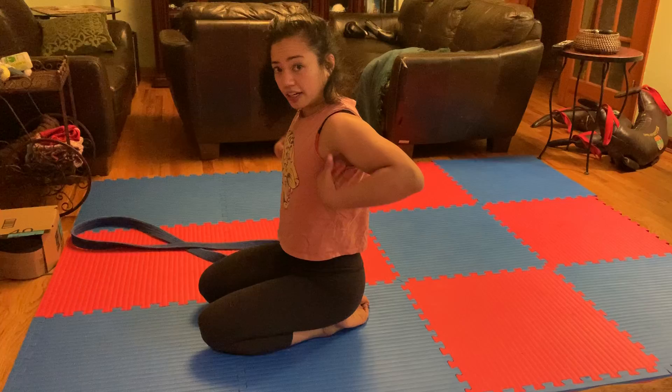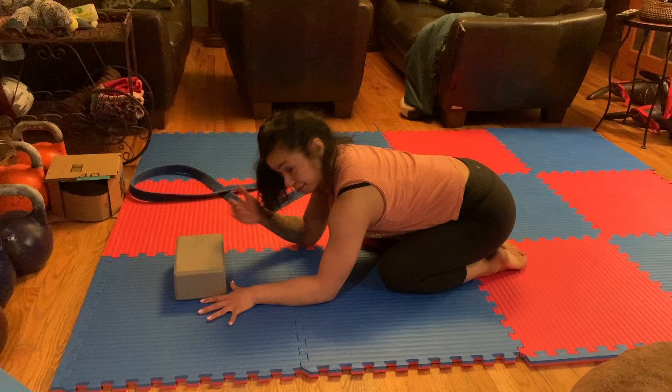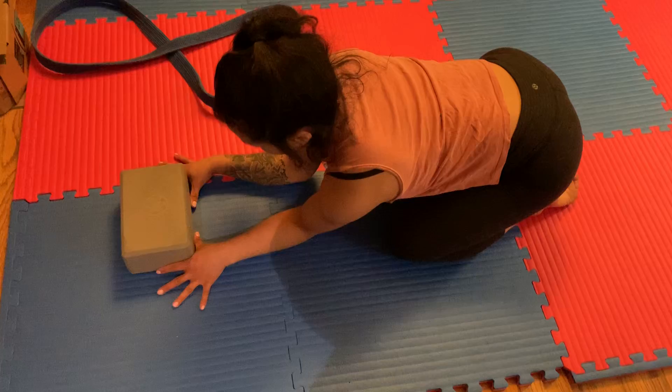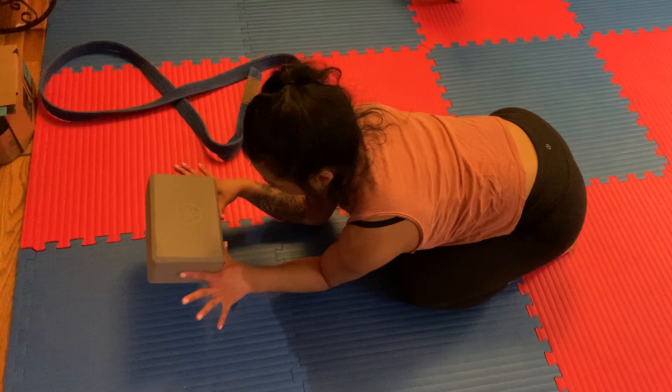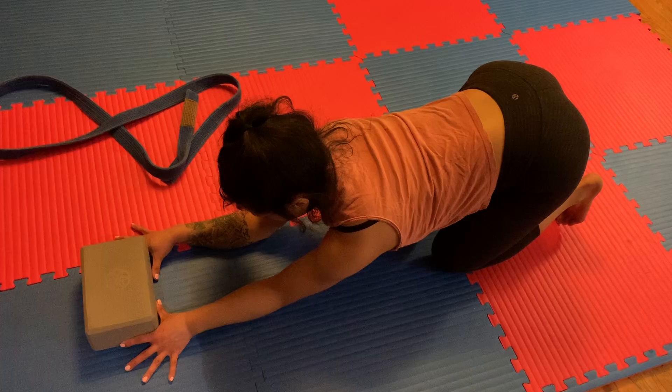Last stretch here — a nice little way to open up the lats. You'll use your yoga block. Take your hands here, active energy coming in towards the block. Palms nice and flat. Elbows come in. See how the elbows are at a narrower angle than the hands — we started off with elbows in line with wrists, but now the elbows will be a little more narrow. Have that energy with your hands coming in, almost like you can pick up the block. Elbows nice and tight, grounding the upper back. Walk your knees back a pinch and sit your weight back.